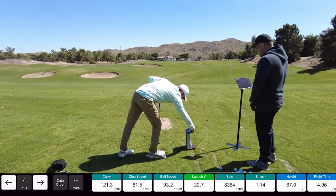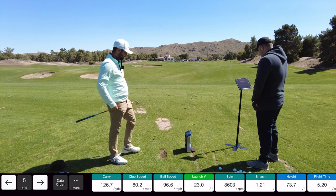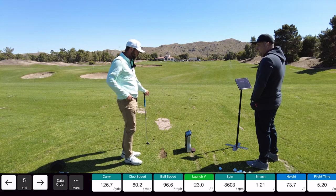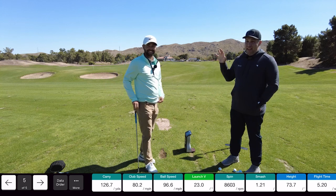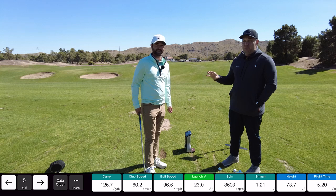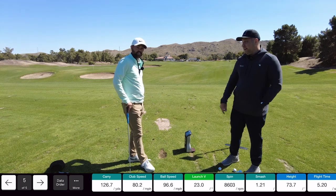Third and final shot. The wind's kind of playing with the distance today. I got 126.7. 127. Three tenths of a yard. So the Mevo Plus is super accurate when it comes to the pitching wedge compared to the GC Quad. The GC Quad is like 15 grand, so that's pretty impressive. Let's go ahead and do a seven iron next.